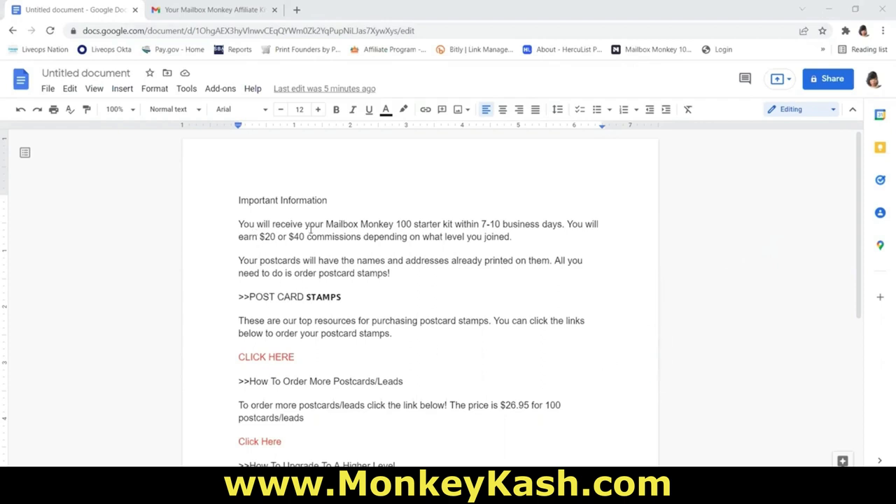You will receive your Mailbox Monkey 100 starter kit within 7 to 10 business days. You will earn $20 or $40 commissions depending on the level you join. Most of you came in on the basic level, so you will be earning $20 unlimited over and over again until you decide to upgrade to a higher level. Your postcards will have the names and addresses already printed on them — no peel and stick labels needed.